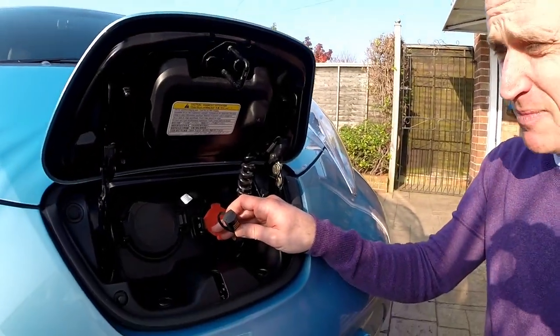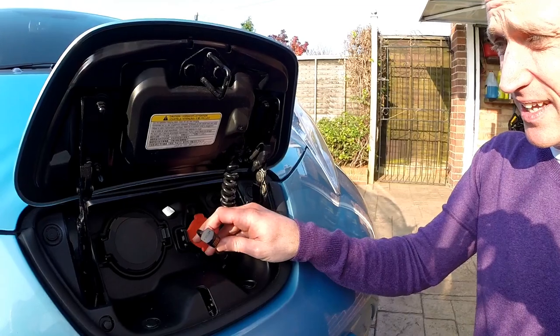Chris quite often leaves his car in the garage for maybe a week at a time and has noticed that if you don't use it, the 12-volt battery starts to go down. To overcome that, he's fitted a trickle charger — a CTEK charger — which monitors the 12-volt battery and just keeps topping it up when needed, drawing from the main battery. The telematics draw a lot of power continuously, so if you charge to 80%, it draws it down and when you go to use the car it could be at 73% — quite a big difference over about 10 days.